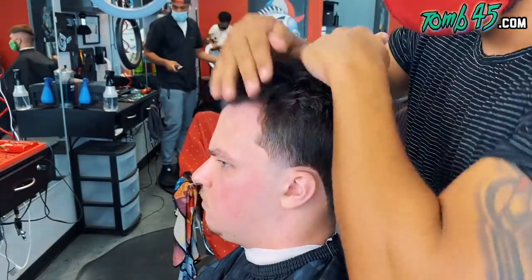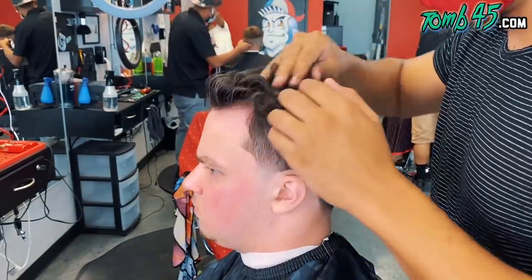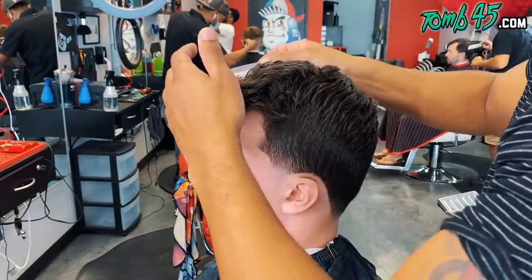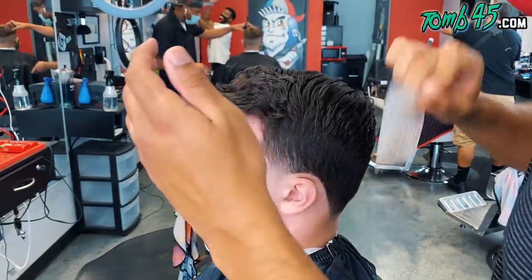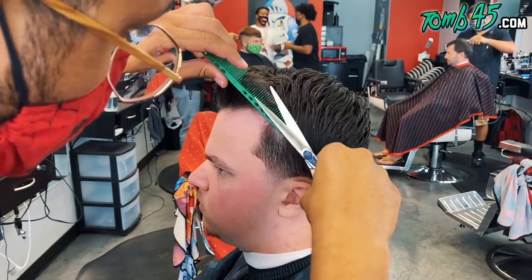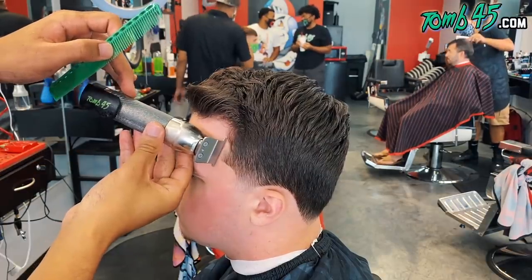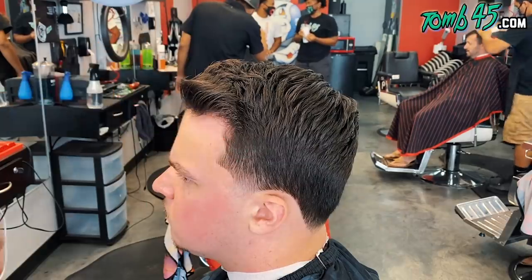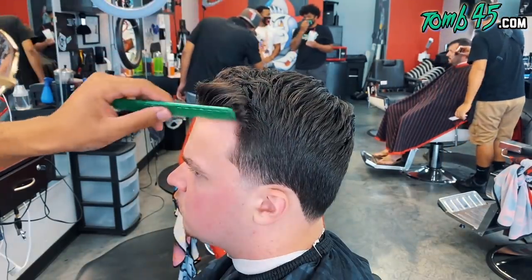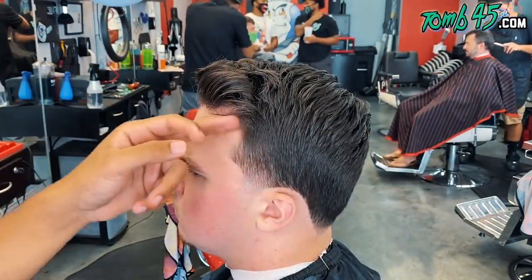Now we're going to put a little bit more clay in. Once I finished styling his hair, I noticed this piece of bulk that was bothering me, so I went ahead and did some scissors over comb and just cut that out. I think that was a good call — yeah, that looks better.